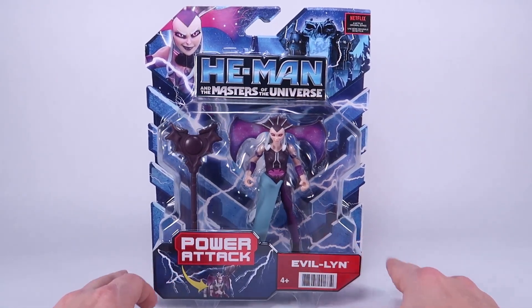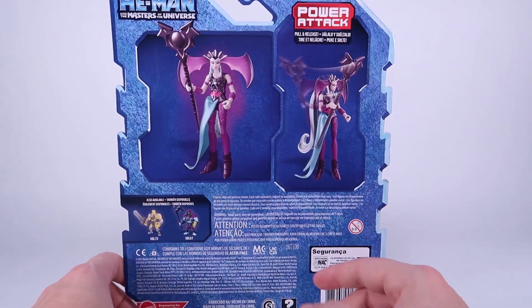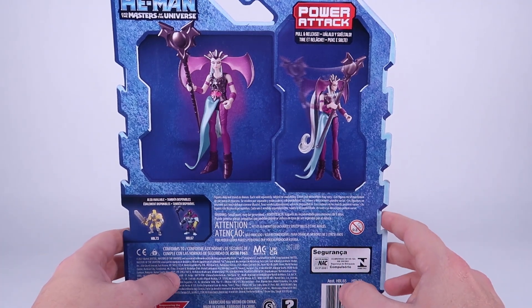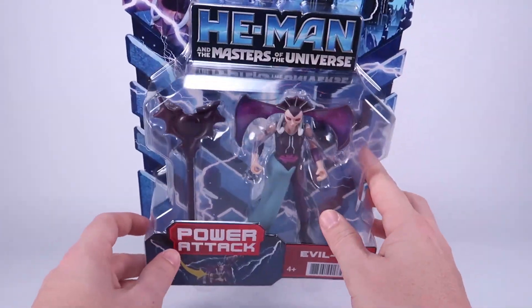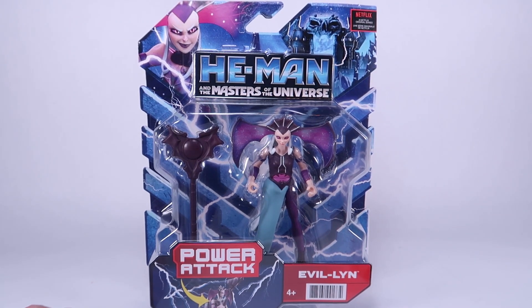We're definitely going to be checking out this action figure. The card back is very simplistic — honestly I think these boxes are kind of boring. It just shows the figure and her power attack on the back. Not a whole lot going on, but let's go ahead and get it opened up and take a closer look at our Evil-Lyn action figure.